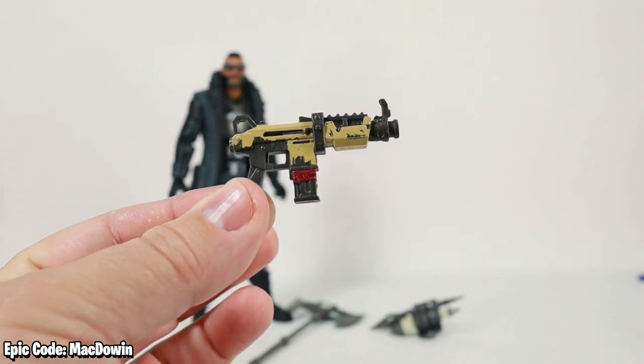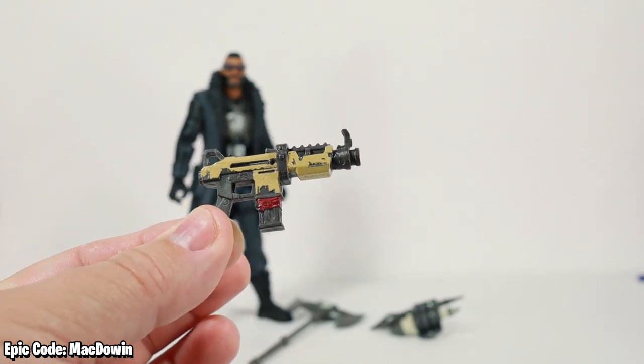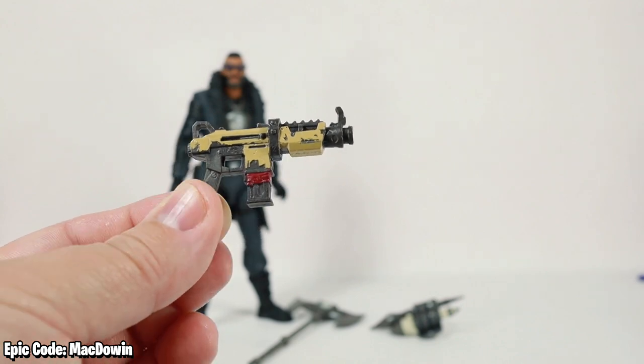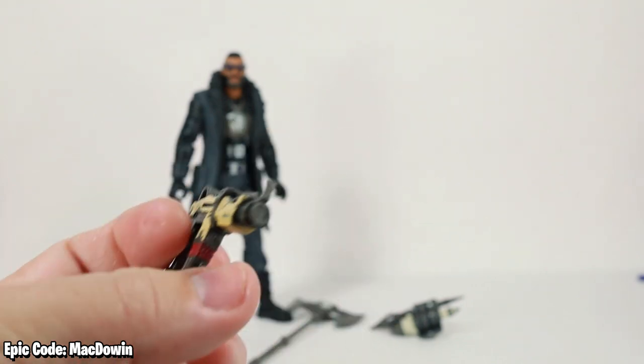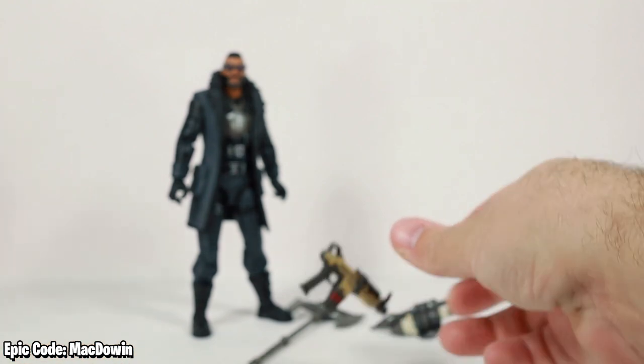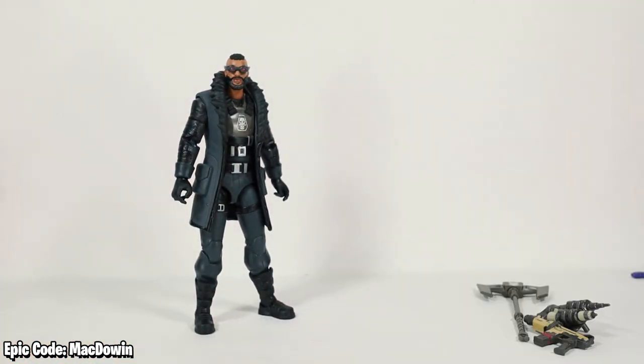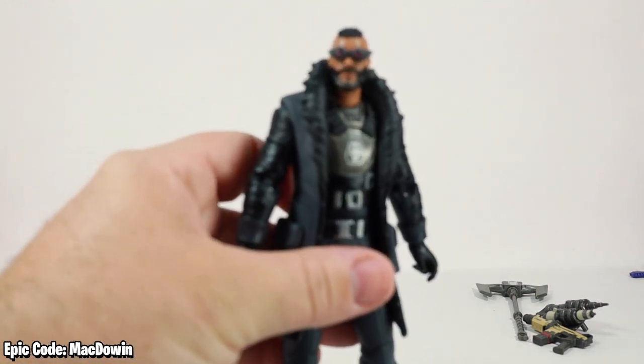Finally we have a tactical submachine gun. I'm pretty sure we've seen this before, but I couldn't tell you exactly where — we've seen a lot of different six-inch Fortnite figures now and it's starting to blur a little bit. Let's get down and take a closer look at this figure.